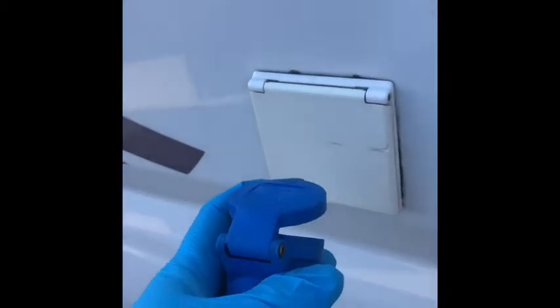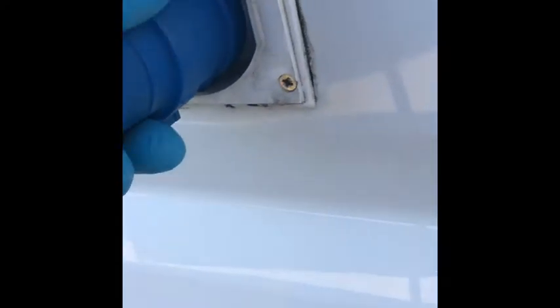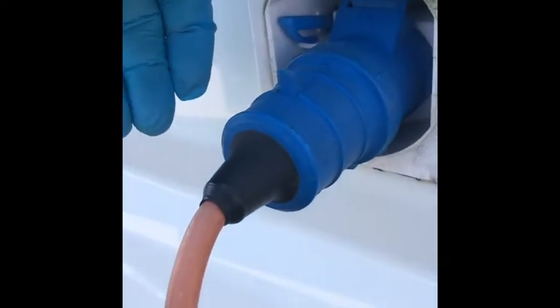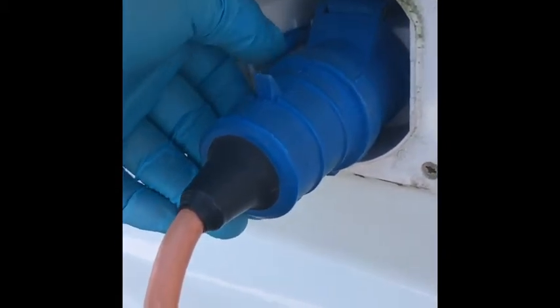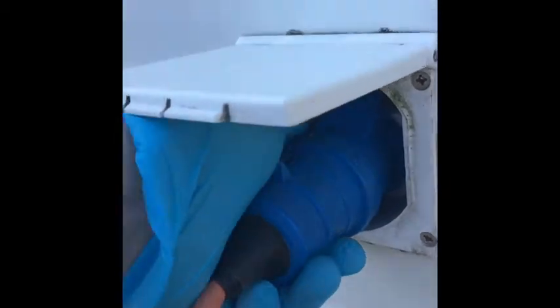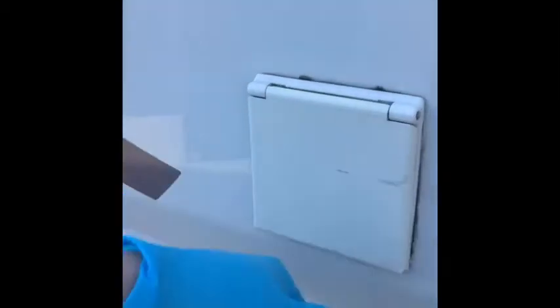Coming round the other side, we've got your electric hook-up point. I've got a hook-up lead here — this will be in the vehicle. You just lift that, open it, and it slides in. This little blue switch here is to allow it to release — don't just try and pull it out; you push that down and give it a pull and that releases it.